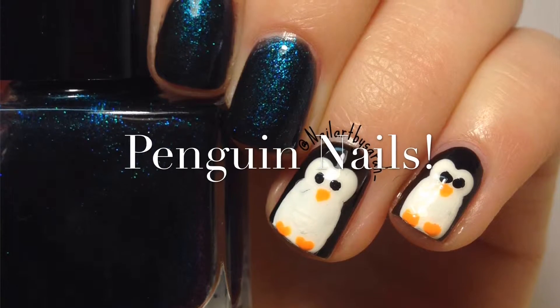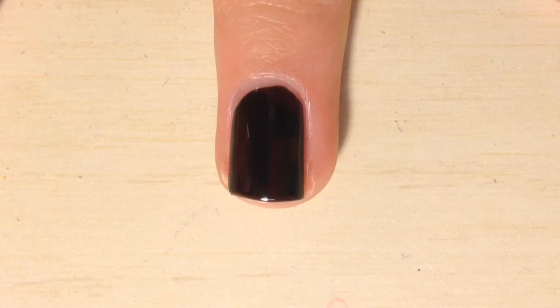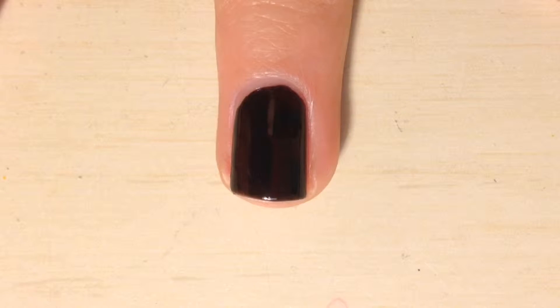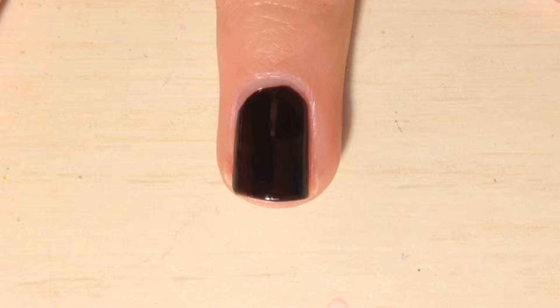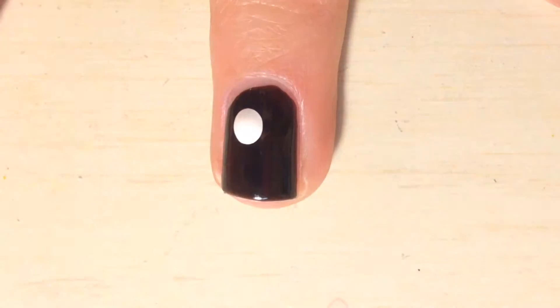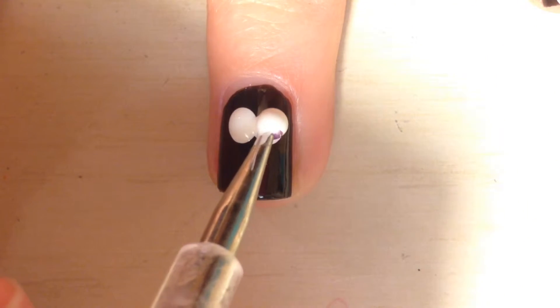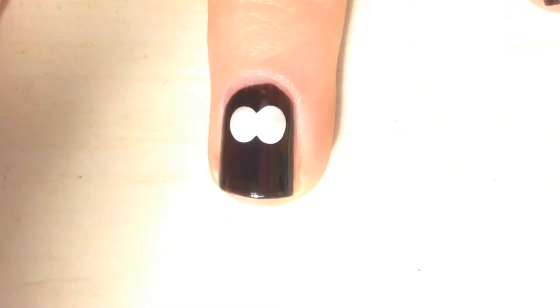Hey guys! Today's video is gonna be on some really easy penguin nails. So first you're gonna start off with either using a big dotting tool or you could use the back of a paintbrush, and you're gonna make two big white dots at the base of your nails. I used acrylic paint but you could also use nail polish — I just used acrylic paint because it's easier to use when you're doing free-handed designs.